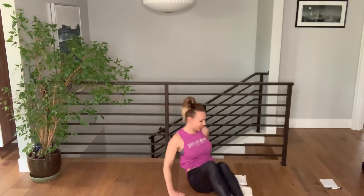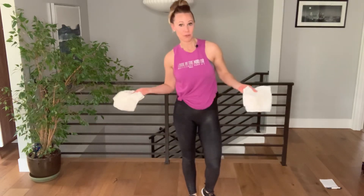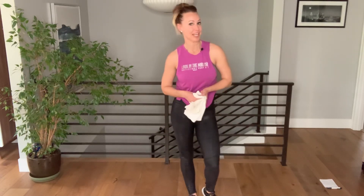Nice job — you are done! You could do this circuit two or three more times through, setting a timer for 20 seconds of work with a 10-second break. I hope you enjoyed this at-home washcloth workout.